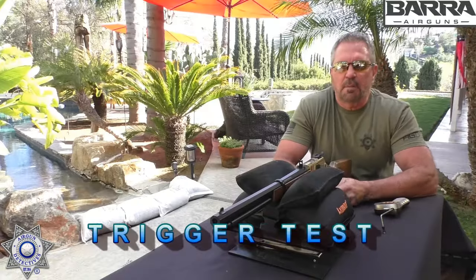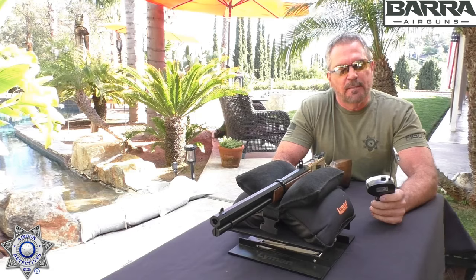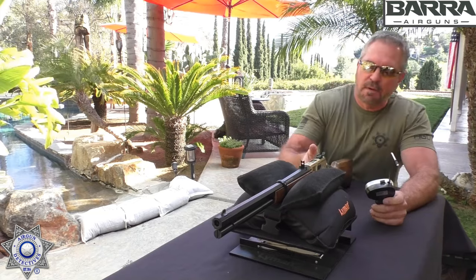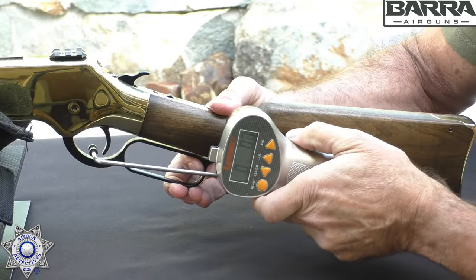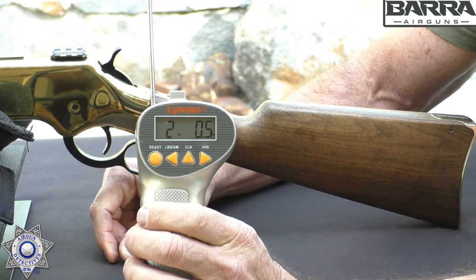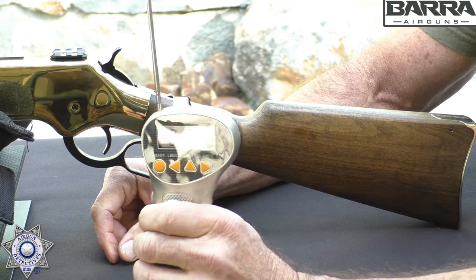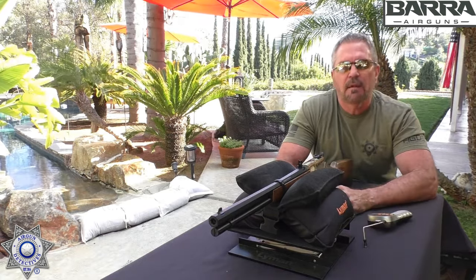Let's test out the trigger on our Barra 1866. I'm going to tell you right now, these triggers are absolutely incredible — so light, so smooth. I'm going to say well under two pounds. Let's see where we're at. We are ready. Well, I was wrong — it's exactly two pounds, with less than half an ounce over that. So it's a two-pound trigger, and it is one smooth trigger. You're going to really enjoy this one.